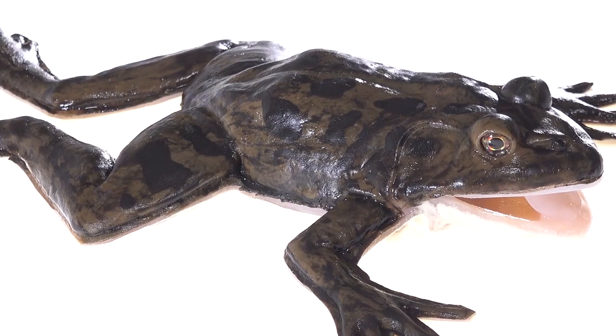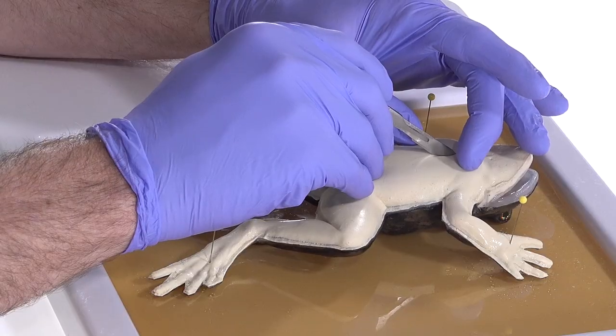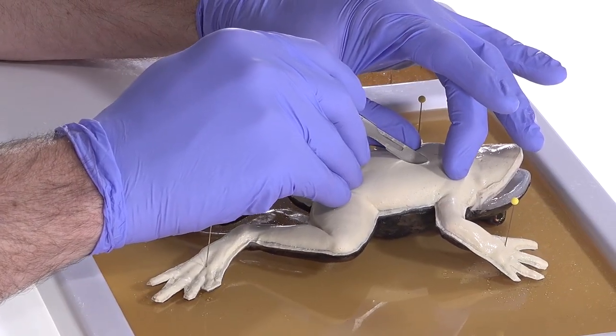SYNFROG is exactly what it sounds like — it's a synthetic frog. It's made of water, fibers, and salts. It's a complete animal. It's got a complete skeleton, musculature, thoracic organs, vasculature, and abdominal organs.